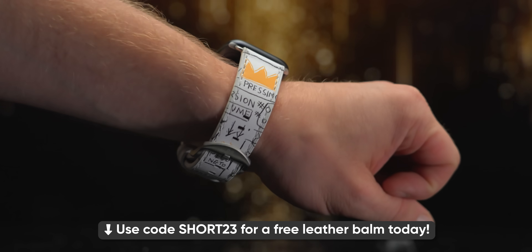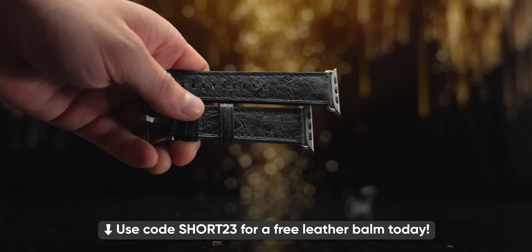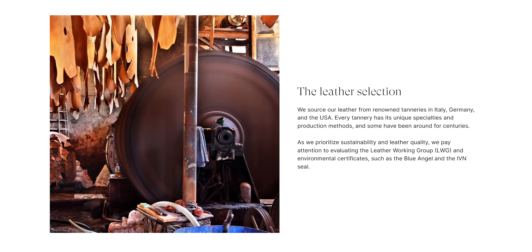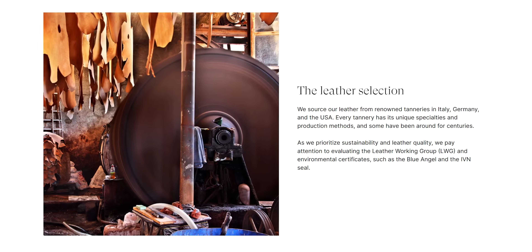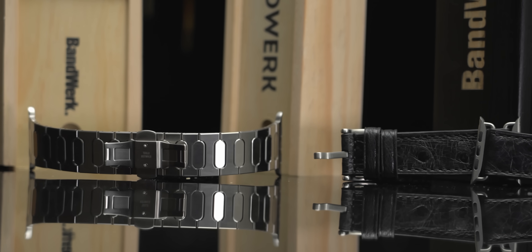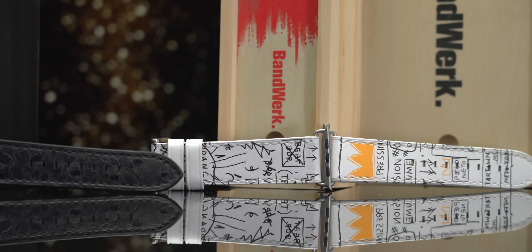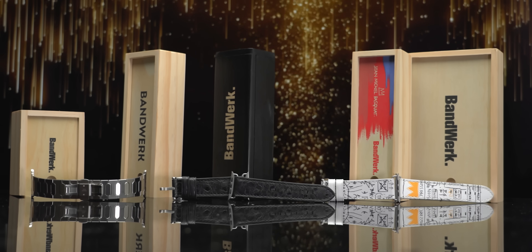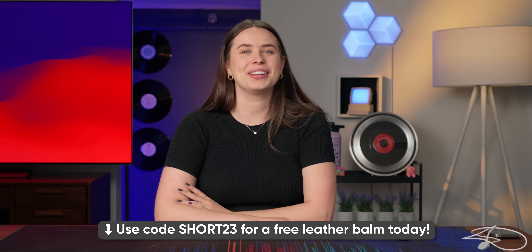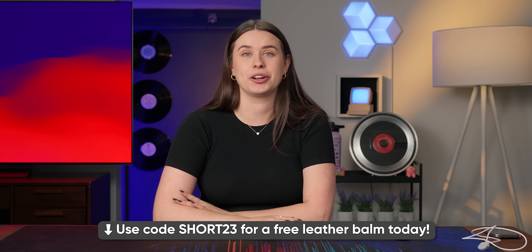Before I pair this with an iPhone, let me pair you with our sponsor, Bandwerk. Thank you to Bandwerk for sponsoring this video. Bandwerk makes Apple accessories that strive to be more than just a buzzword like premium or luxury. They source their leather from tanneries in the U.S. and Italy, and their watch bands are made in Germany. Since Bandwerk began in 2015, they have always put quality first, refusing to cut corners, and they offer different customization options. Check out the link below and use code SHORT23 to get a one-ounce leather balm for free.